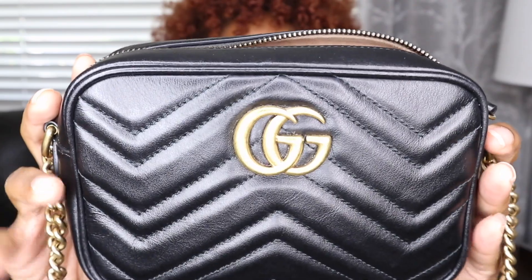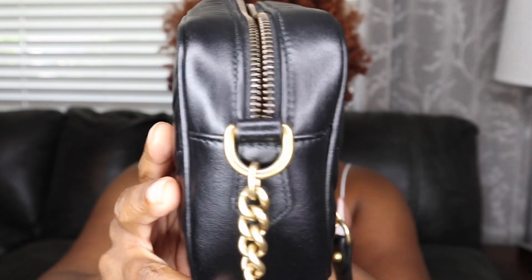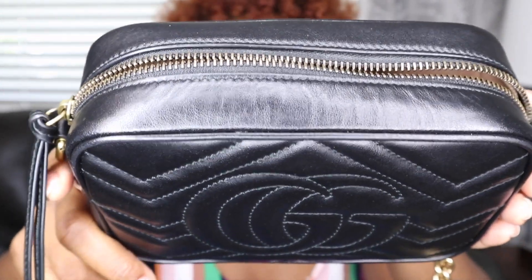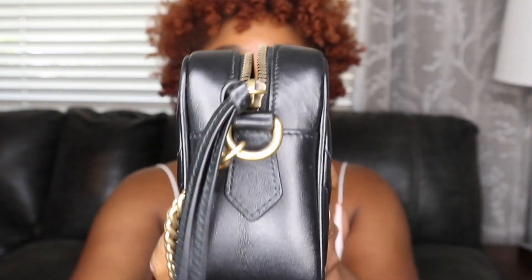I've had this bag for a year and I want to show y'all how it has kept up. I'm going to empty out the things I have in this bag since I used it today. The exterior of this bag has been doing wonderful for the past year — it has not stained, the leather is still super soft and supple, there are no scratches because this leather is kind of hard to scratch, and the hardware is still good.